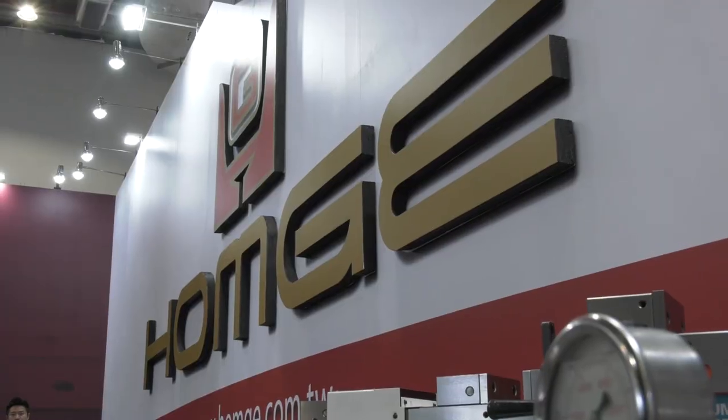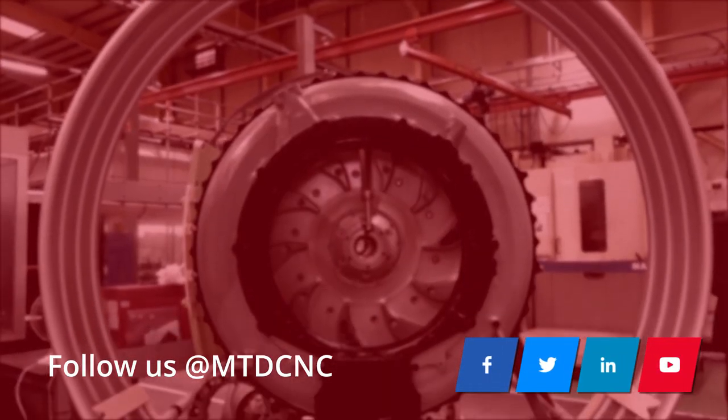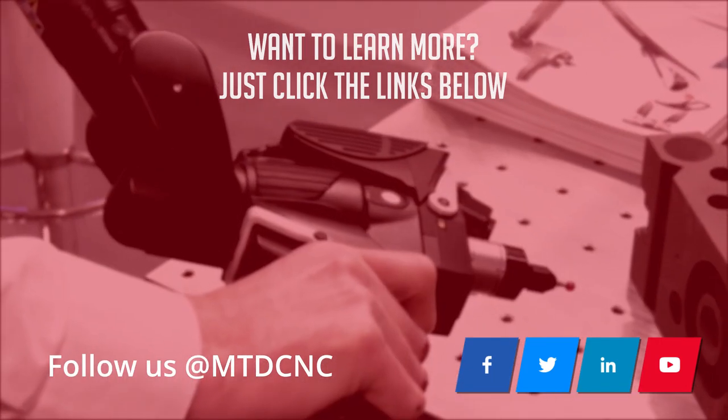That's a great summary and a great way of showing us how it works. Thank you very much.